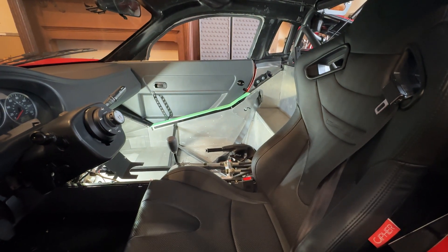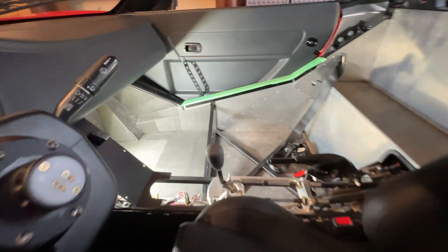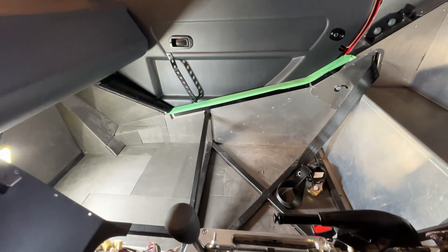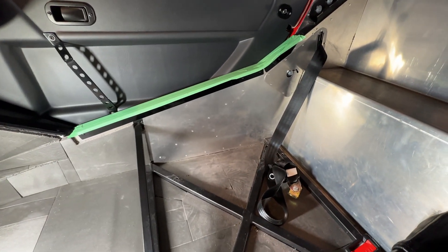Welcome back everybody. I hope your year is off to a good start. I took out my passenger seat and I'm starting to work on the interior as I talked about in previous episodes, and I'm just measuring up the amount of aluminum I want to cover with vinyl wrapping.